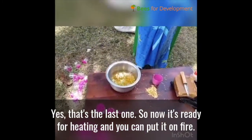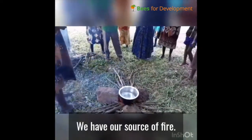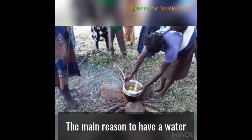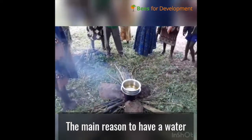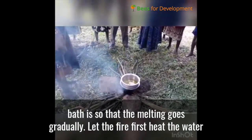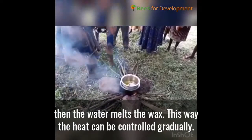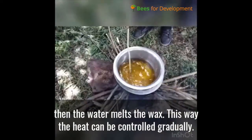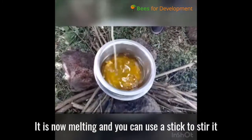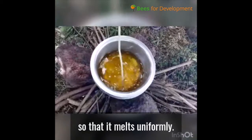We can put it on fire. We have our source of fire. The reason to have a water bath is so that the melting goes gradually — let the fire first heat the water and the water melts the wax. In that way the heat can be controlled gradually. It's now melting. You can use a stick to stir it so that the heat is uniformly spread and it melts uniformly.